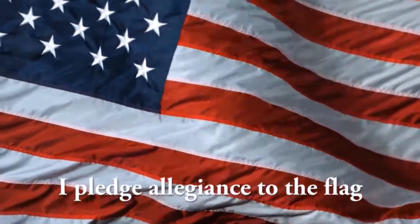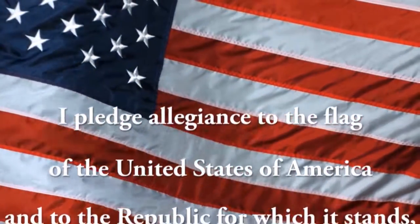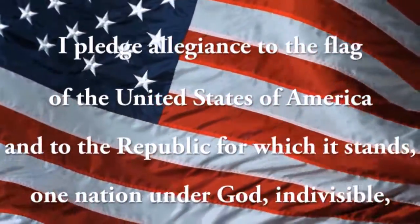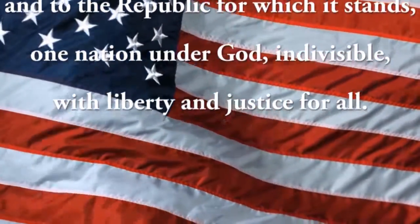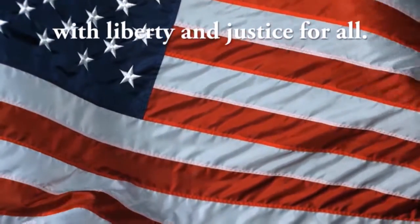I pledge allegiance to the flag of the United States of America and to the Republic for which it stands, one nation under God, indivisible, with liberty and justice for all.